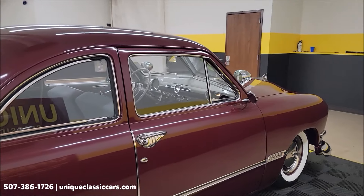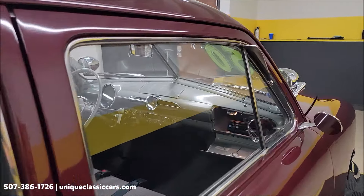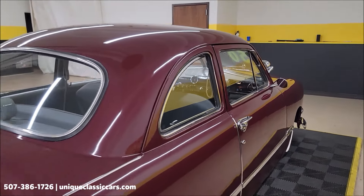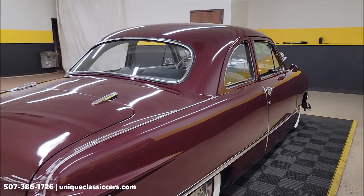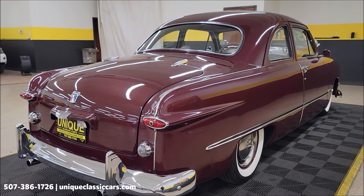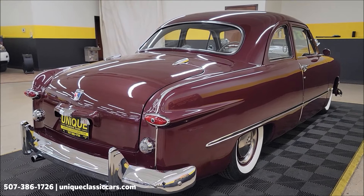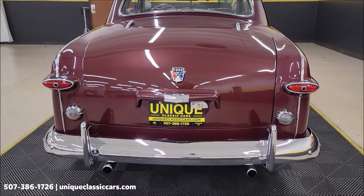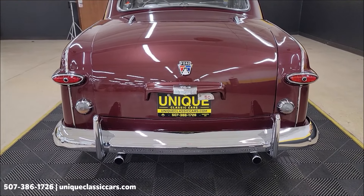Let's take a closer look at the interior. I left the glove box open — I want to point out there is an Alpine stereo installed in there and it is working. Remember, we do consider trades, financing is available, we can assist with transportation, and this vehicle may be eligible for an extended service contract — consult with your sales associate when you call in or email.